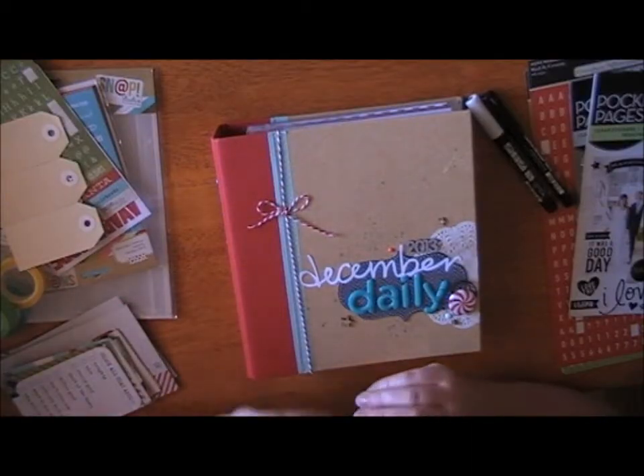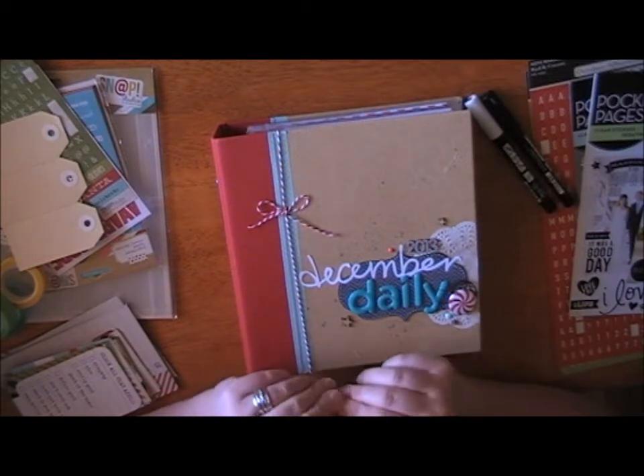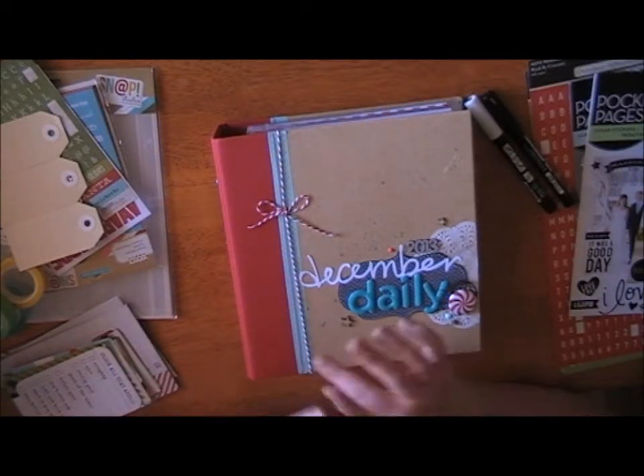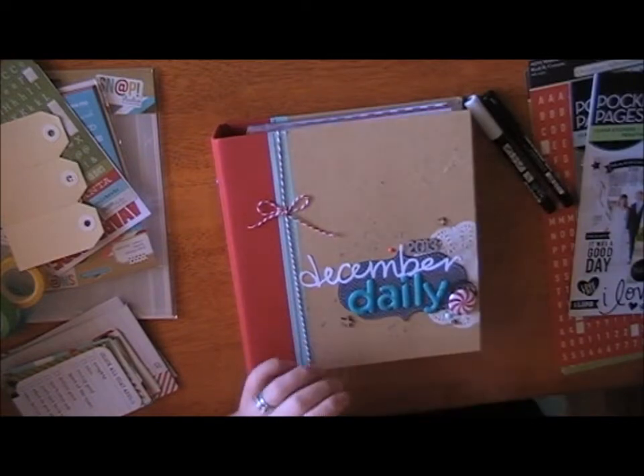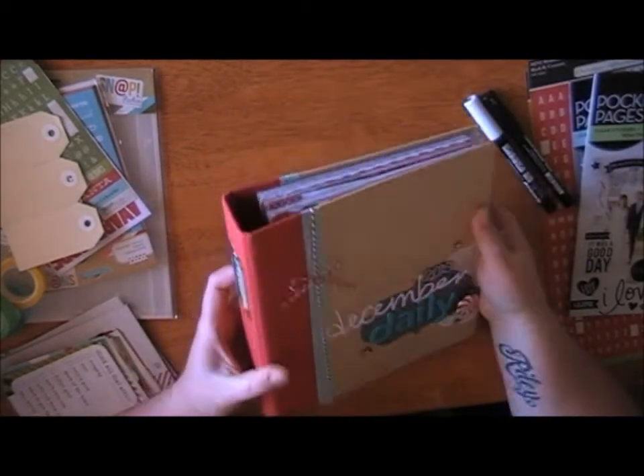Hi, Anita here. I just wanted to share with you a quick little video of how I put together my December Daily. This year I'm using one of the Snap albums.